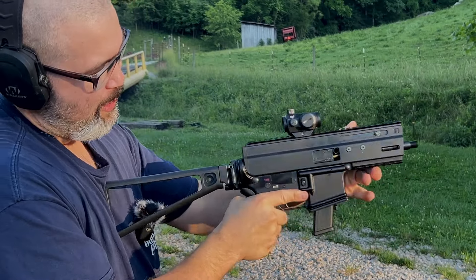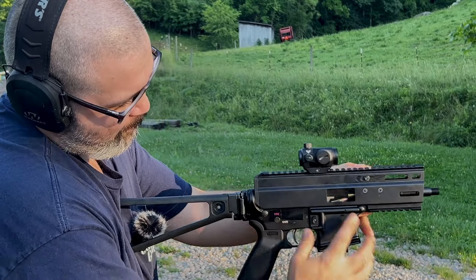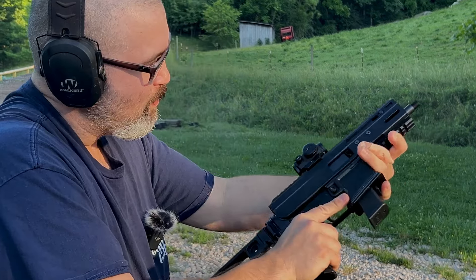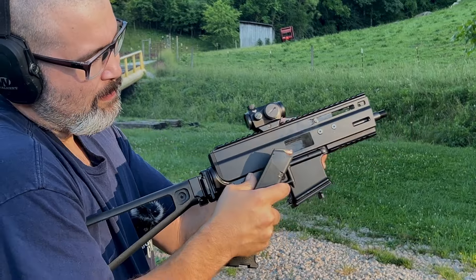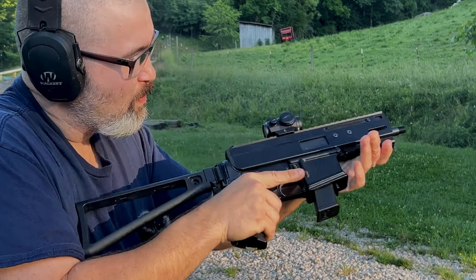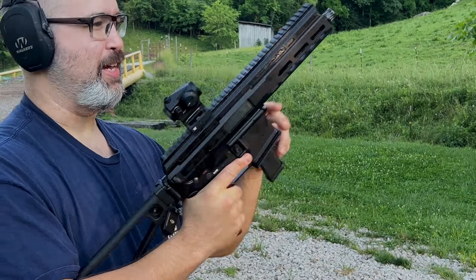We had one jam there with the Montgo 9. Now let's try out that Mat9 upper.